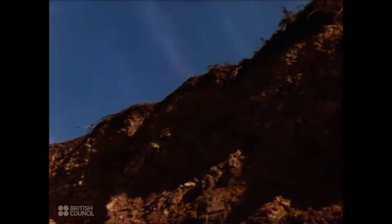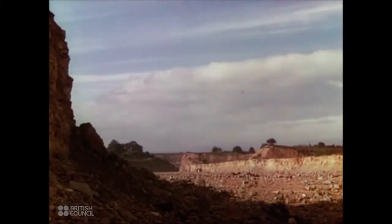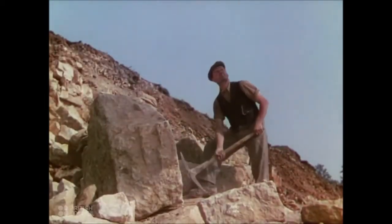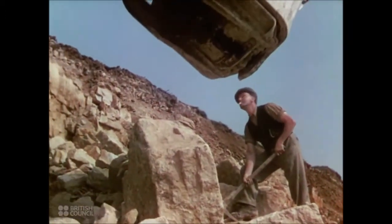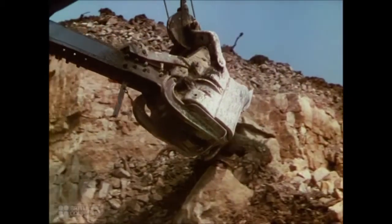Beneath Great Britain's soil lie iron, limestone, clay, tin, and many other of the minerals and ore she needs for her great industries. Today her workers are bringing millions of tons of these ores to the surface with which to make guns and tanks, shells and ships, vast new munition factories, aeroplane hangars, and defence structures.